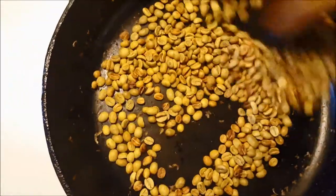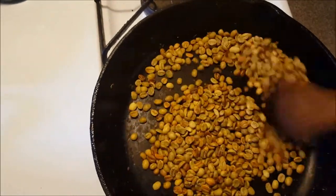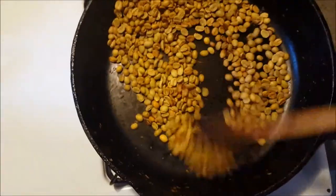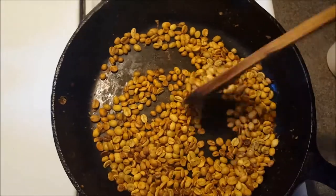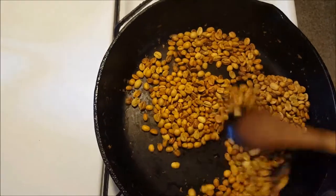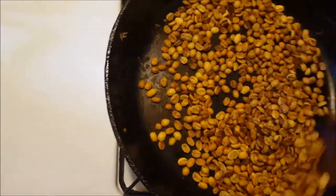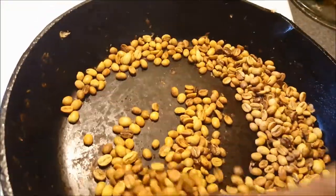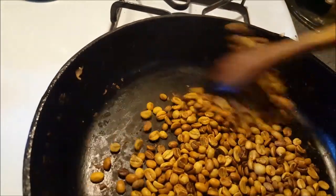As you start roasting, you may notice there are some extra pieces — there's always a little what they call chaff that will pop off the bean as you roast it. That's fine, there's nothing wrong with that. In the end, I use a colander to cool the beans and at that point you can filter the chaff out. You can Google how to roast beans at home — there are all kinds of methods and different techniques, and maybe in the future we can explore those and post those videos.